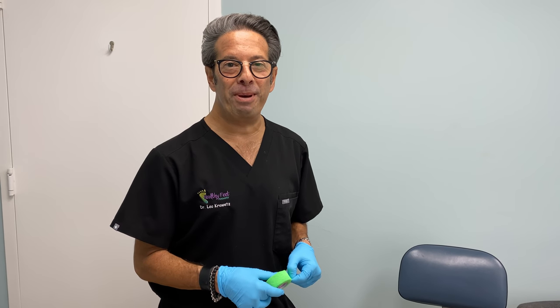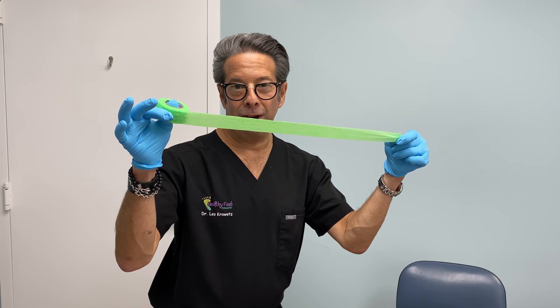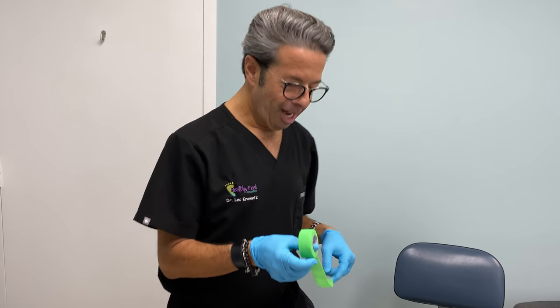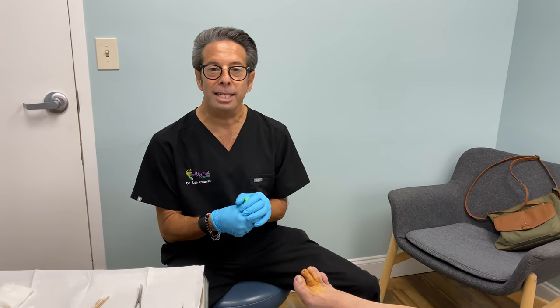Hey everybody, Dr. Leo Proud, it's Healthy Feet Podiatry. Coban — you know what this is for? This is a tourniquet. We use our Coban as a tourniquet. And I've got a special case today.